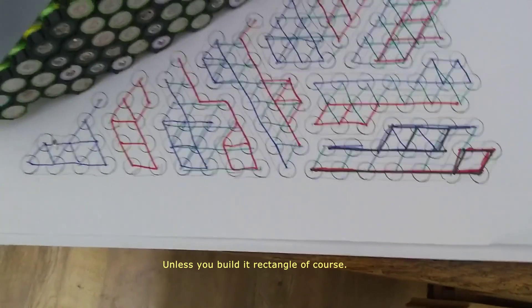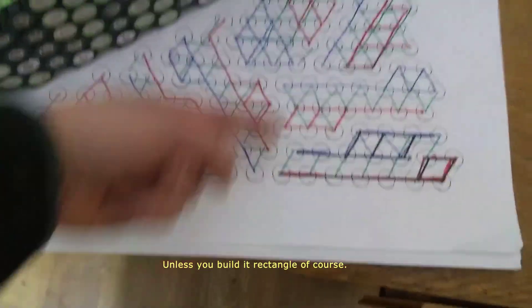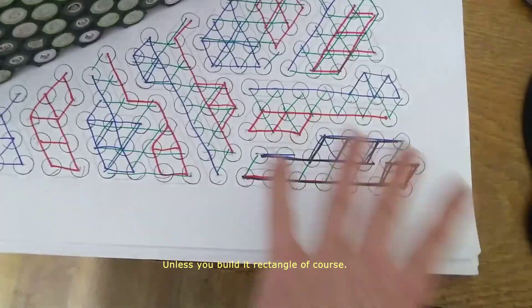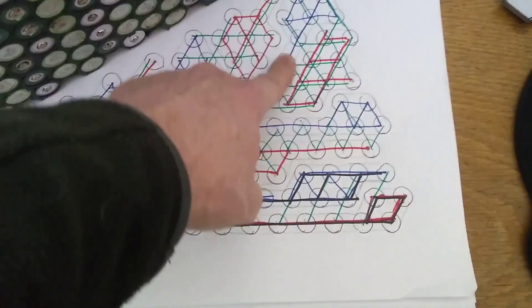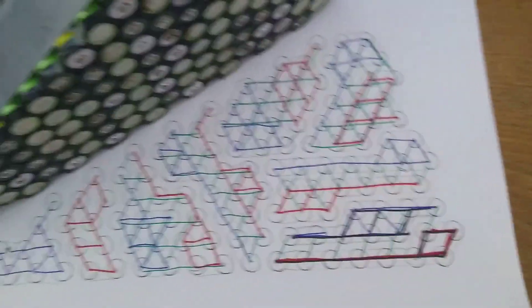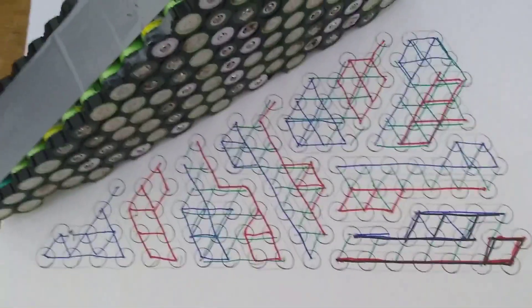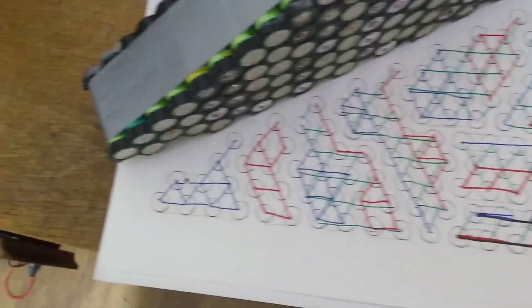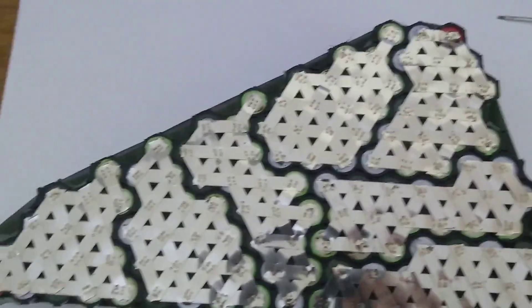You're never going to get it perfect. Perfect would be all straight parallel links and individual serial links between each cell, but you can never achieve that because you'll always get bunches of cells that are a bit awkward. You just have to do the best you can and make sure you have enough tracks going across for the serial links. But by doing it the way I've done it, I'm pretty sure it should be fine.